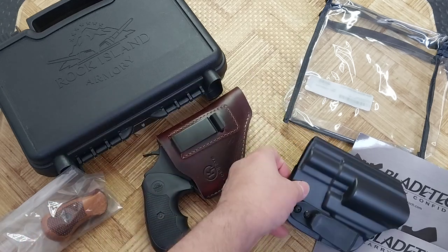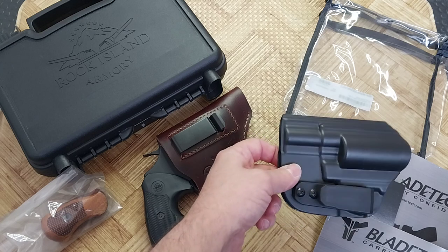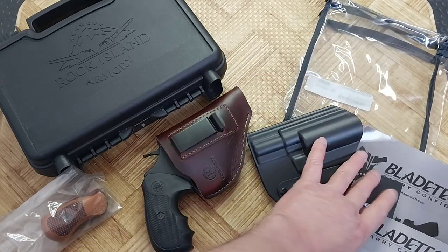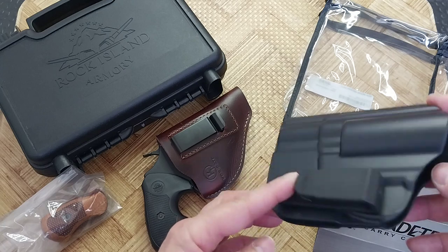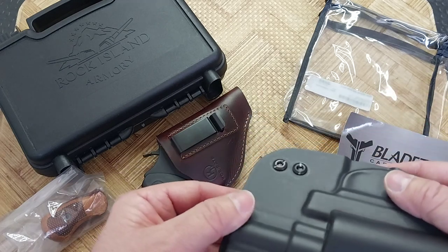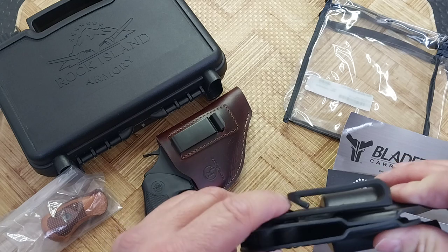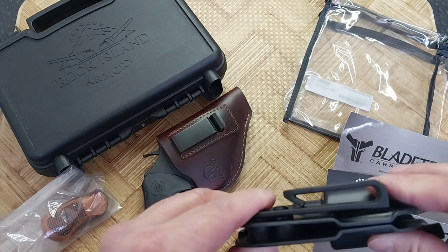Now this is the Bladetech RIA M206 revolver holster for $49.99. I got this at advancedtactical.com. This is just on Amazon. Came in this little bag with a little bit of swag. Now the clip is in the right spot. If you're a lefty like me, the clip will be on this side — it switches up just fine. The clip feels a little flimsy, but I've got other holsters for firearms made out of plastic that I use and abuse, and they hold up just fine.